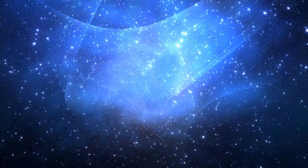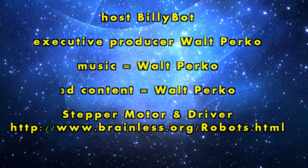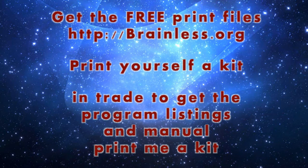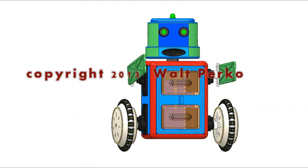So, let's get started. I sure hope to see you in a future Robotoons cartoon.